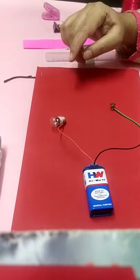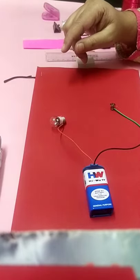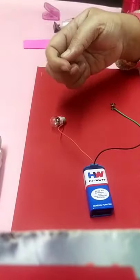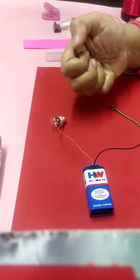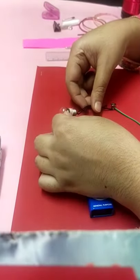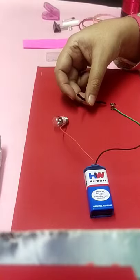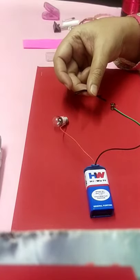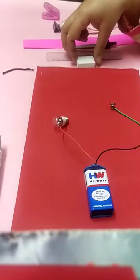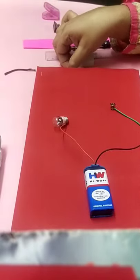For the first item, the hairpin, write 'metal coated with paint' and for 'does the bulb glow,' write 'no.' If you try to remove the paint on both ends and then connect it, you may get a different result — the metal will allow the flow of electric current. Metal is actually an example of a conductor. But right now, as this pin is not allowing the flow of electric current, we have categorized it as an insulator.